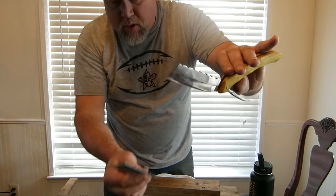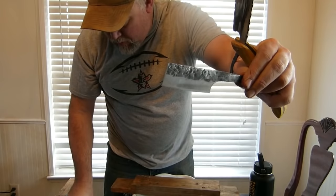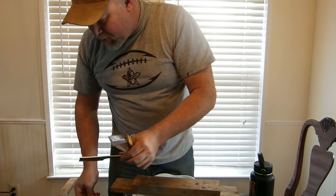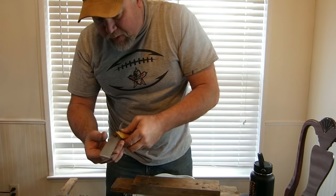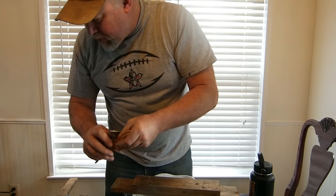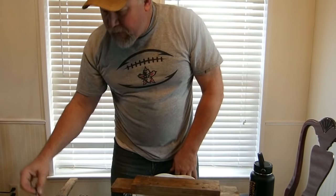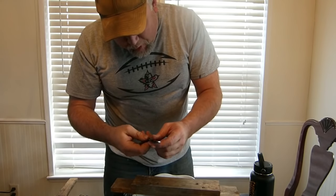I just got done sharpening this and I know this works. Here are some of the blanks I'm working on now. These will be for sale in my shop if anybody wants one. Today I'm going to sharpen a kitchen knife and show you how to do that, and I'll show you how to sharpen this straight razor to get it hopefully hair-poppingly sharp.